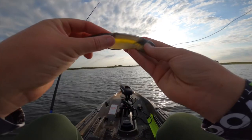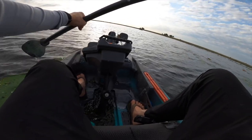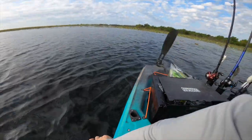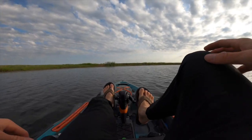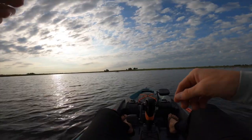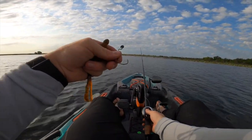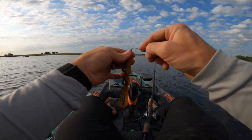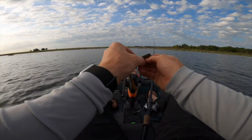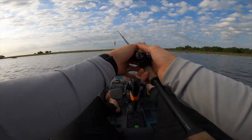Just got the juice rigged back up. Going to probably have to use some Mendit here in a little bit. Look at these pads, man. Cool place. I've decided I'm going to start things off today with the Trench Hog — haven't thrown this in a while. I think this is Alabama Craw color. This has been one of my best producing colors when I throw the Trench Hog. I've gotten a lot of catches on the hog in this color.